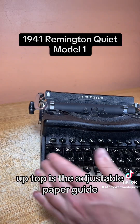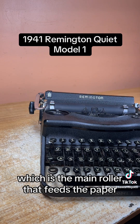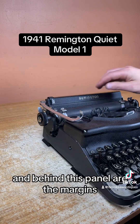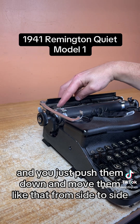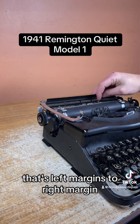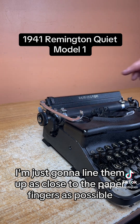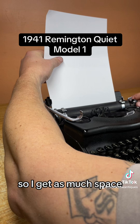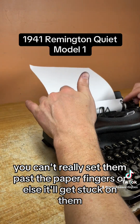Up top is the adjustable paper guide, which just helps you load the page in straight. I'm going to line that up with the edge of the platen, which is the main roller that feeds the paper. Behind this panel are the margins — you just push them down and move them from side to side. That's the left margin, this is the right margin. I'm going to line them up as close to the paper fingers as possible to get as much space. You can't really set them past the paper fingers or else you'll get stuck on them.